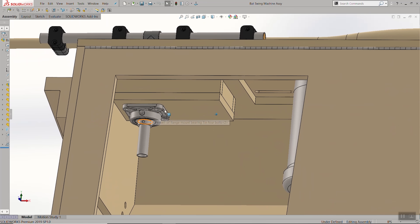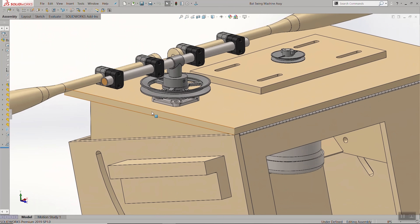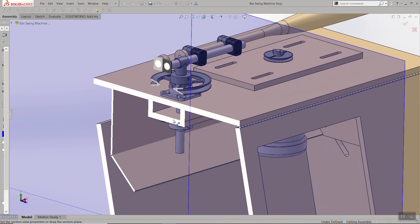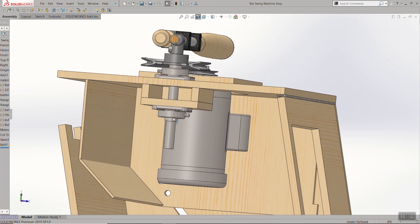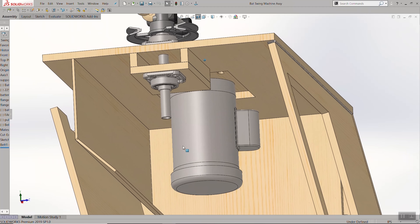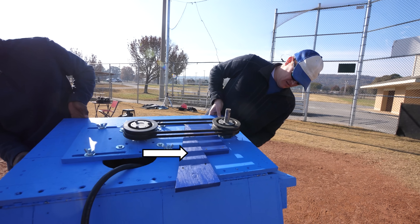Over here you can see the flange bearing on the inside that has a corresponding flange bearing on the outside, and that's what was stabilizing the whole platform. Spacing the flange bearings makes it more stable. Here's the sliding plate which allows us to tension the belt, and then Destin came up with the idea of adding a wedge to put tension on the belt, which I incorporated into the design.